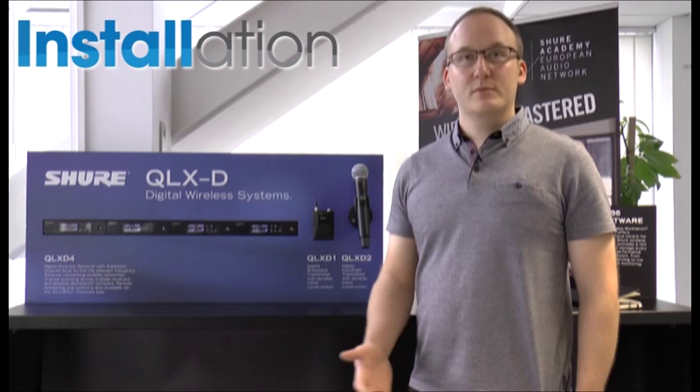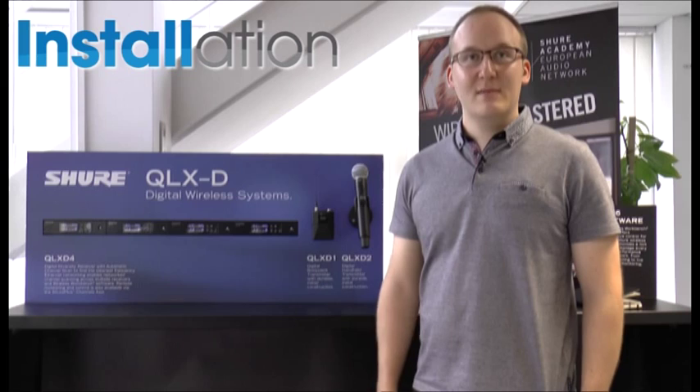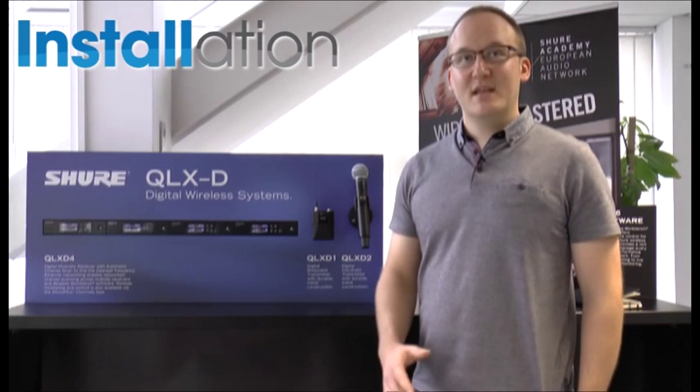All of these features are also available with third-party control systems — QSYS, AMX, Crestron, just to name a few. All of this information can be obtained through those systems as well.